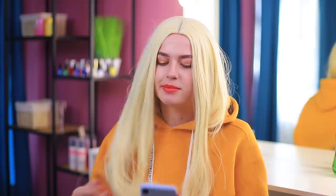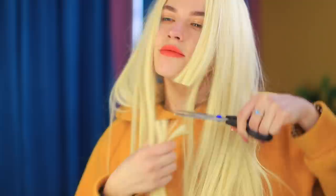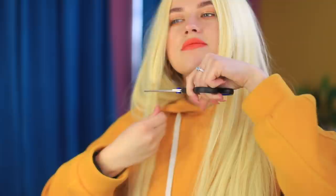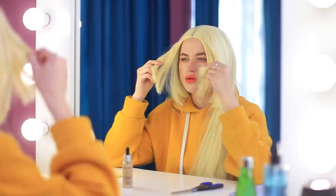Amanda wants to get a bob! But all the hair salons in town are closed for the next month. What should she do? She'll have to cut it herself! I'll put two strands together and trim off the ends! The first few snips went well, I'll keep going! Oops! I think I miscalculated! The angle is a little bit too acute!